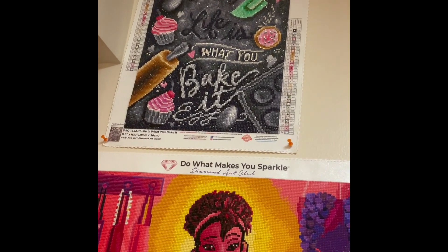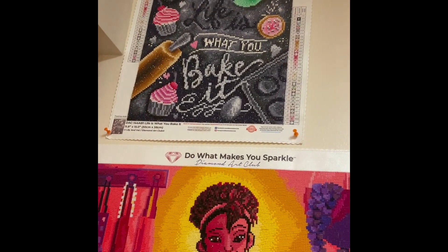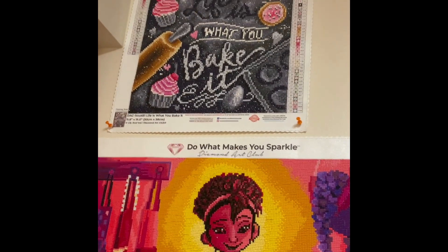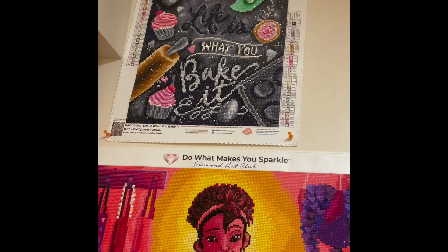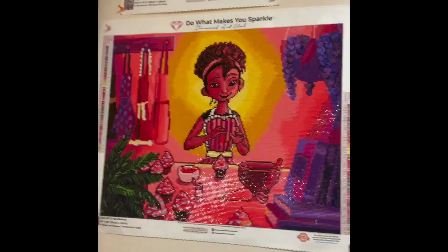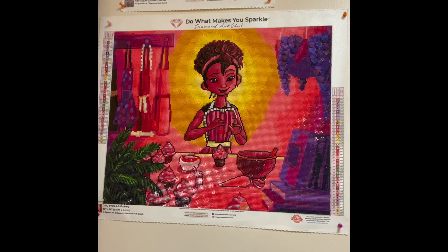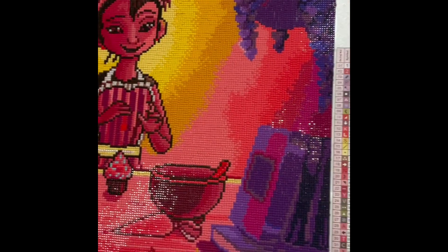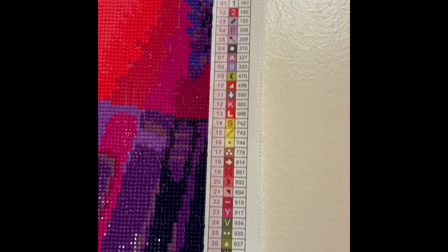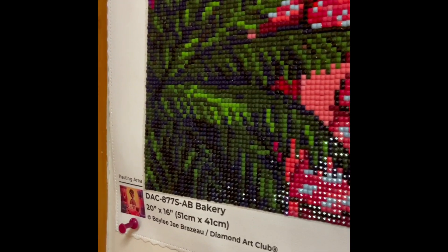I love how 'Life is What You Bake It' turned out — really cute — and it's hanging in my kitchen. I did a post review on all the canvases I'm talking about, so I'll link those in the description or cards. Right below that is another canvas I completed — also in my kitchen — called 'The Bakery.' This one has square drills, one AB, and 39 colors, and it's by Bailey J. Bradzu.